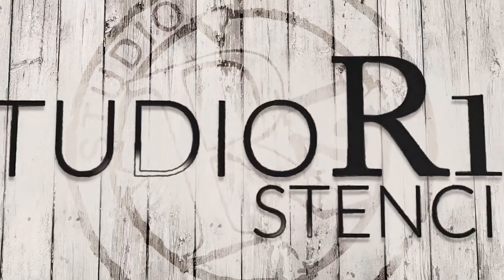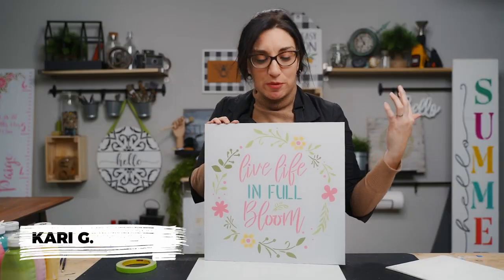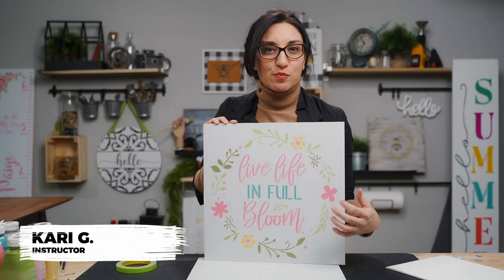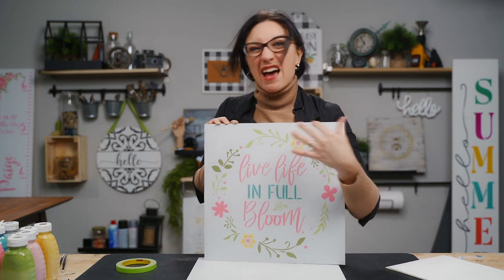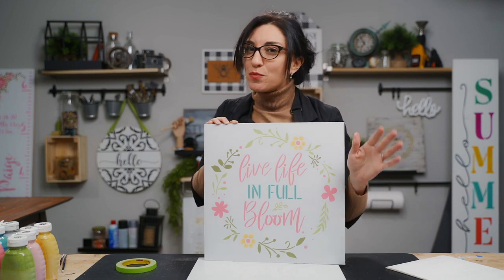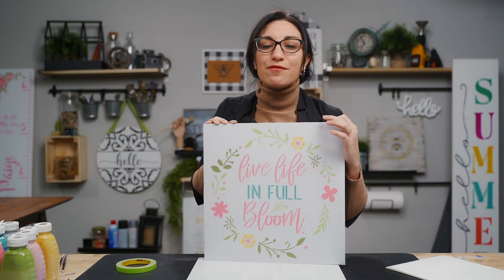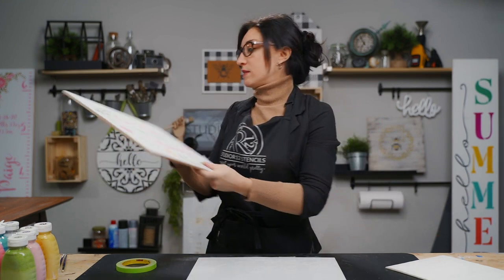For today's project, we are painting this super cute spring sign with lots of pops of spring colors, but everything is really close together and really tiny. Don't worry — we have the tips, tricks, tools, everything you need to know about painting in these small spaces without making a mess.